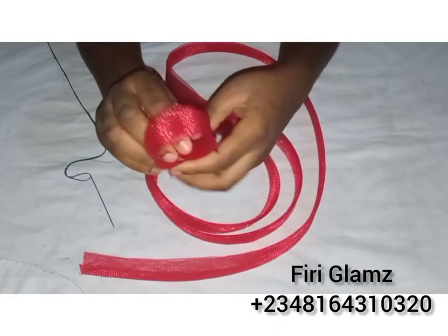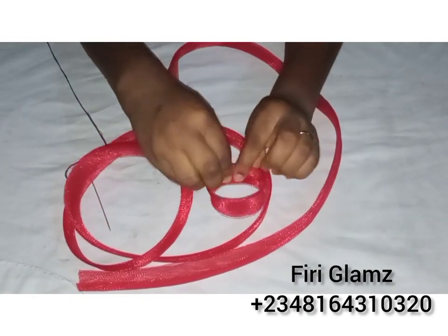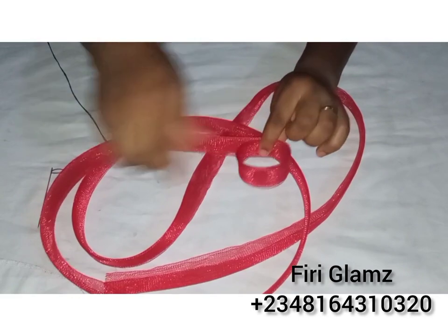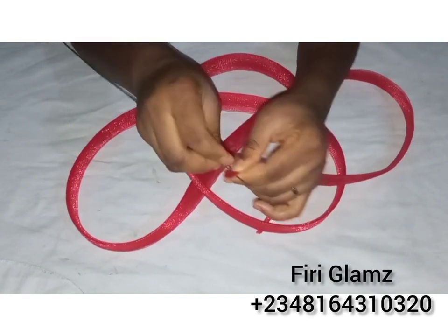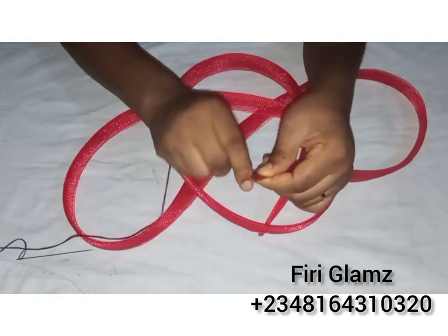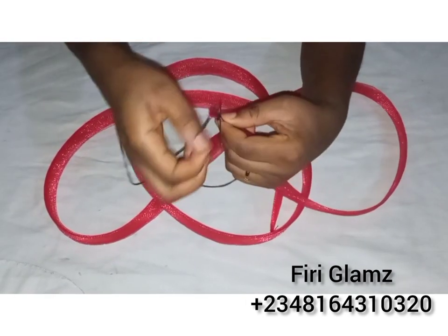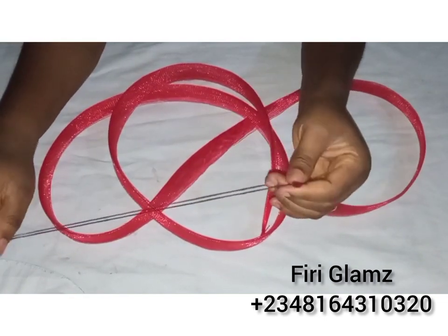The next step is to form a ring. I used five yards of crinoline but I did not finish it all — three to four yards should be okay depending on how full you want it. If you want it fuller you can use up to four yards; if you don't want the rings too close to each other, you can use three yards. I'm starting by tagging the edge of the crinoline to avoid it from loosening at the end.